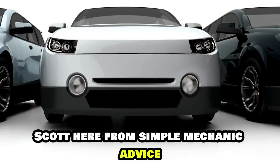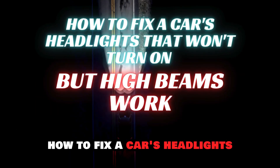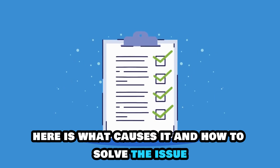Hey everyone, Scott here from Simple Mechanic Advice. Today we are going to talk about how to fix a car's headlights that won't turn on, but high beams work. Here is what causes it and how to solve the issue.